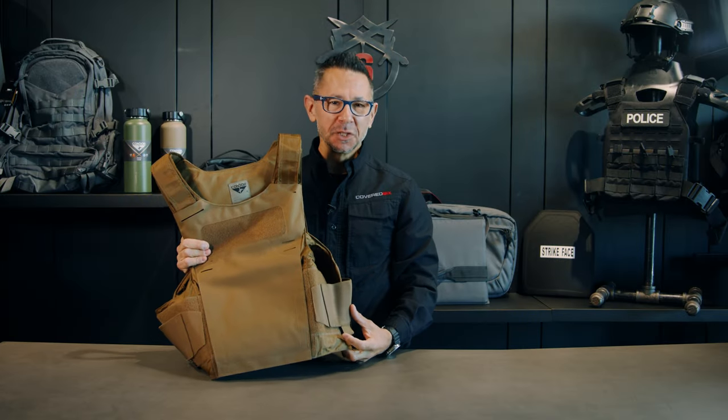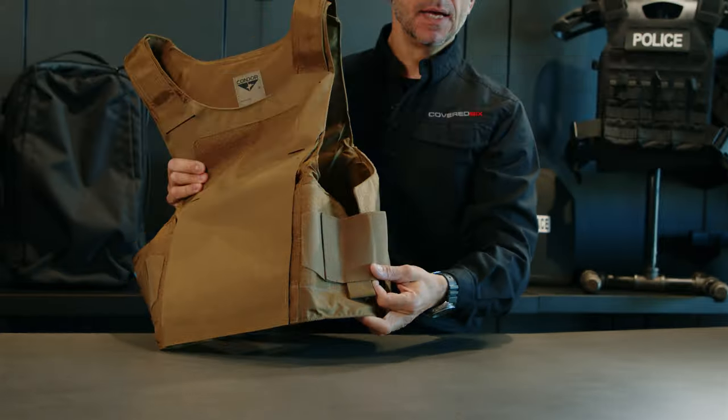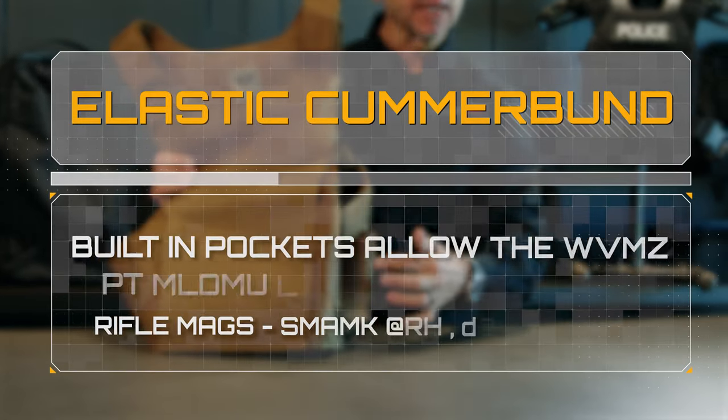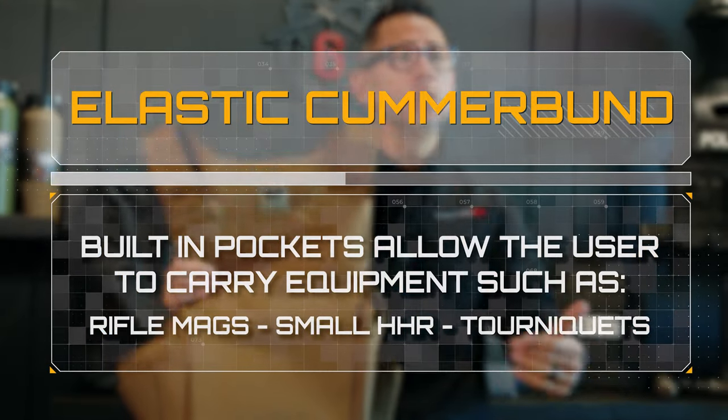For comfort and adjustability, the LT Plate Carrier comes with elastic cummerbunds. Each cummerbund has two side pockets which allows you to hold radios, magazines, tourniquets, or anything you need for your mission.